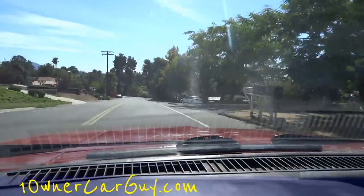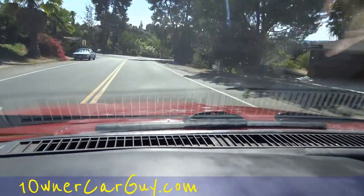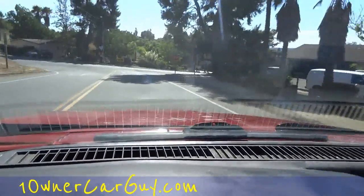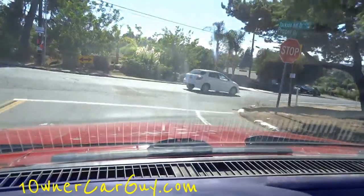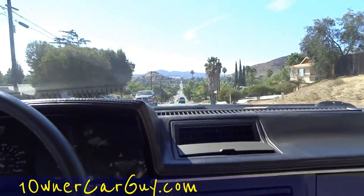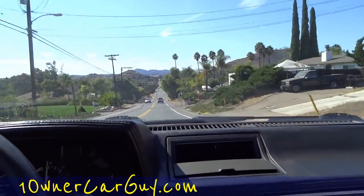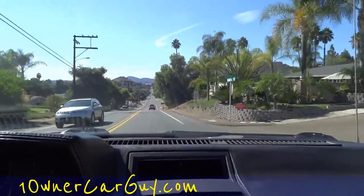I'm going to try the AC out again. I don't think it blows cold — it blows cool. They told me it blows cold, and I got in it and it wasn't ice cold. I know these things don't blow 40 degrees or nothing, but it should blow colder than what it is, that's for sure. So it can use a charge.